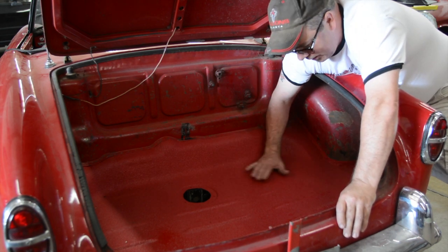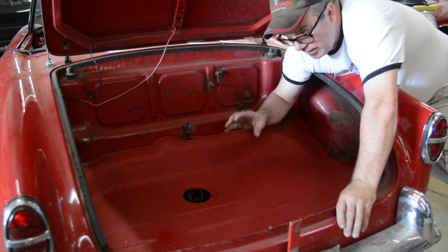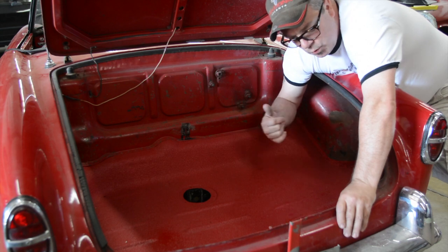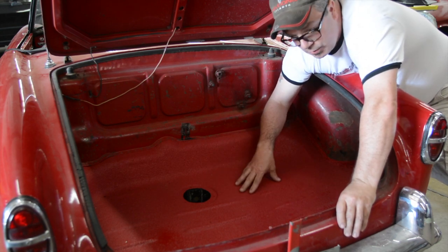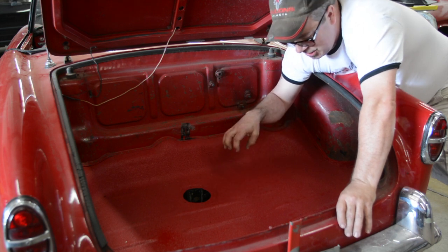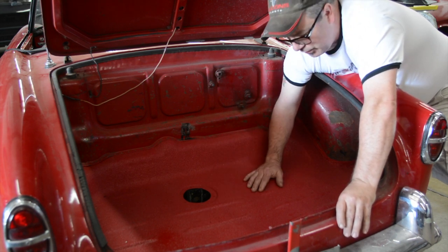Once we made the repairs we went ahead and textured it, and now when the car is driving, no matter what the weather conditions are — trunks tend to be a little bit damp because they run in a vacuum — it's almost who cares, because we have this coating system on here that water can't get through. It's impenetrable for the most part.